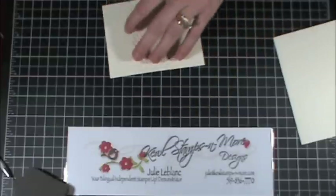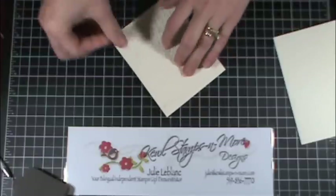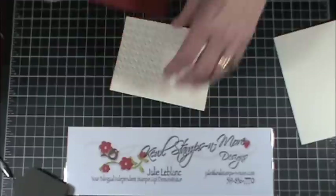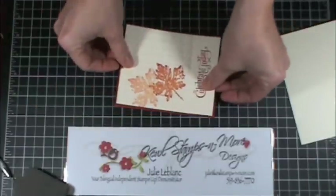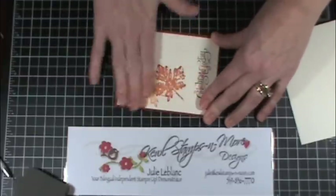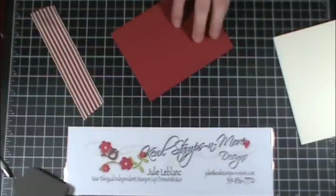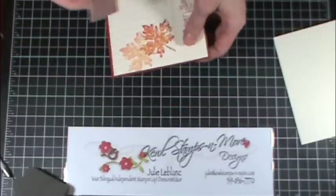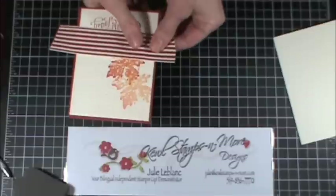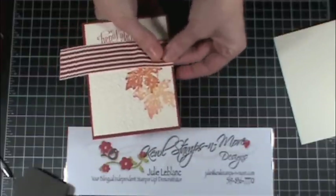We'll adhere this layer onto the Cajun Craze one. I'm using double-sided tape — it's just quicker for me right now because I have no idea where my snail adhesive went, so this will have to do. Then I'm going to put a bit of adhesive in the back here so that I can wrap one end at the back.